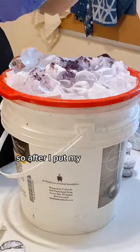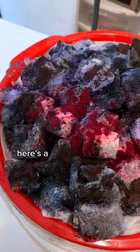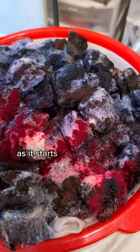After I put my fixative on, I'm going to sprinkle my dyes. Here's a close-up of all the dyes as it starts to melt.